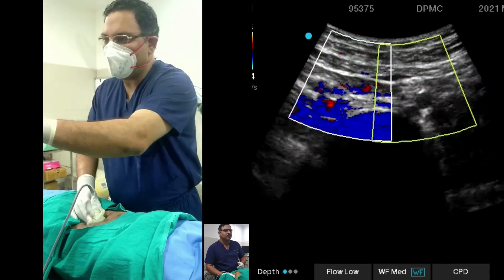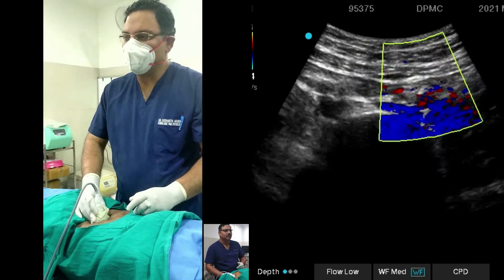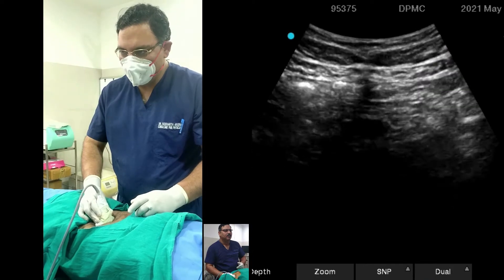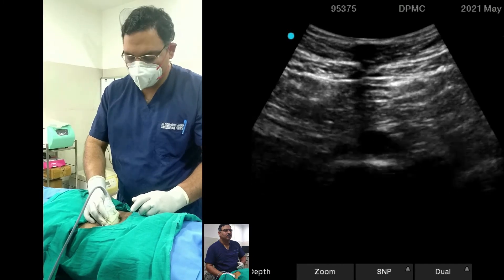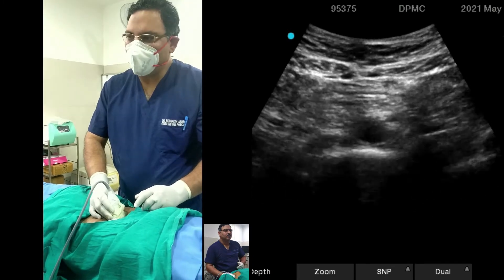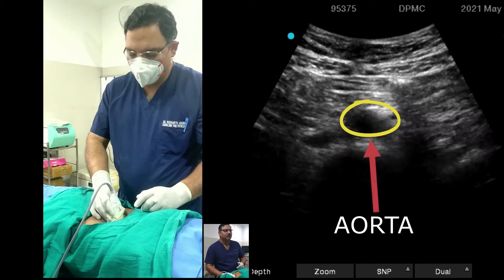You can do the color Doppler on both sides and check the iliac vessels. One more thing — as you go up toward the level of the umbilicus or around this area, it will again show the single aorta.